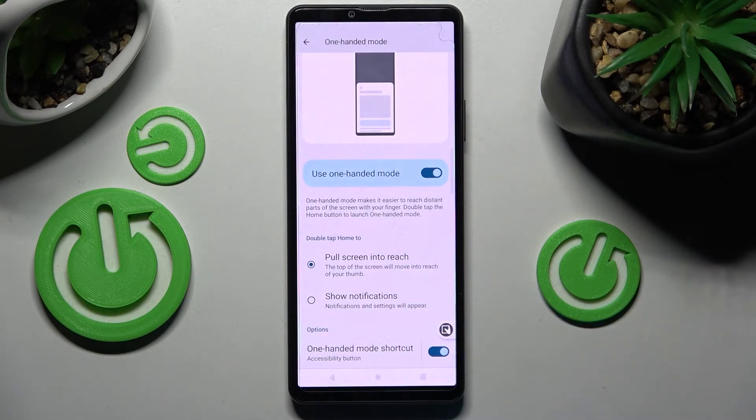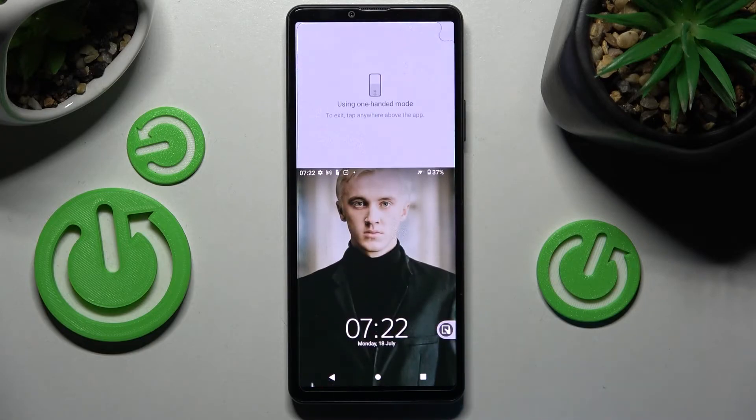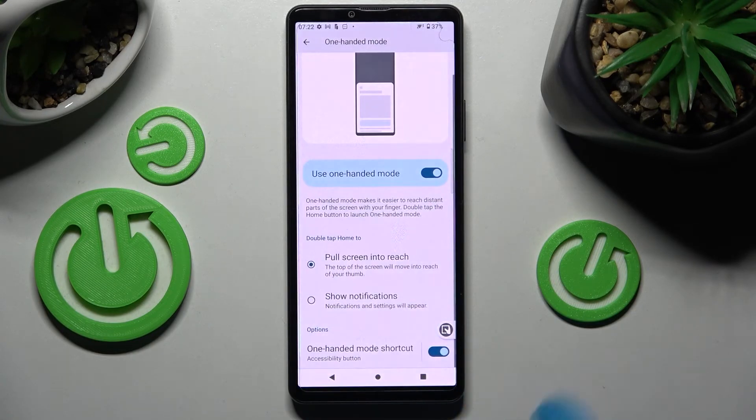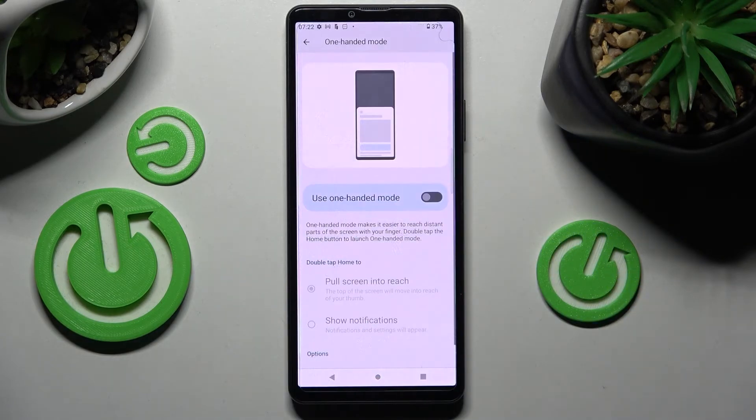Tap on OK and use one-handed mode by tapping on this shortcut over here. If you wish to turn off one-handed mode completely, tap on this switcher again. Thanks so much for watching.